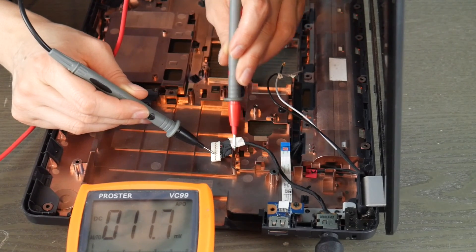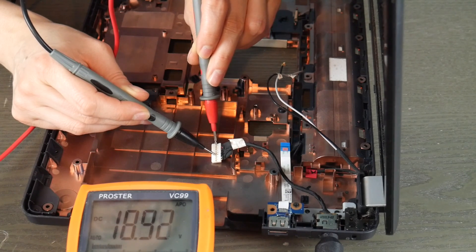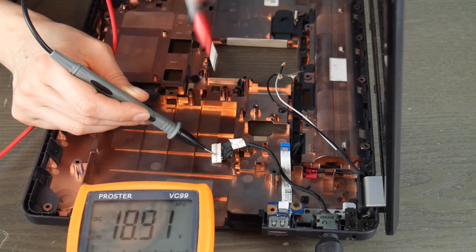So I put the red one where the red wires are - the little metal that's below it - and the black. I'll start with the black first. Black wires lead down to the black piece of metal, and then the red ones lead down to the red piece of metal below it. So it comes out with 18.9 volts. That means this power jack works.